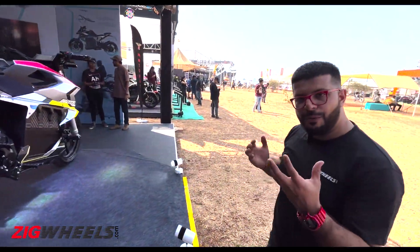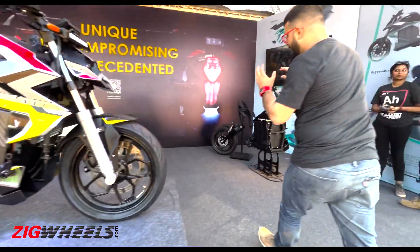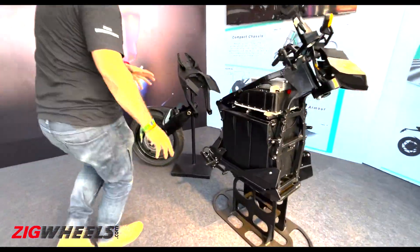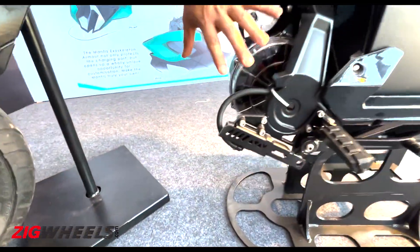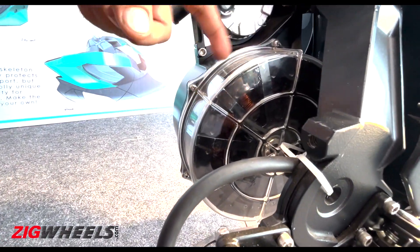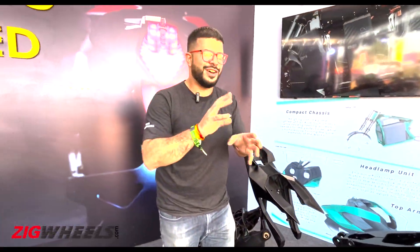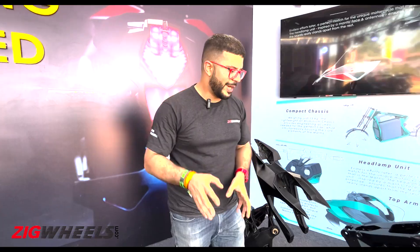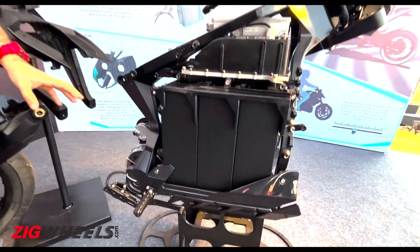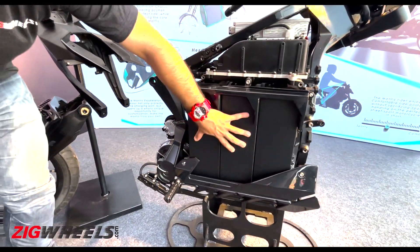Now what powers the Orha Mantis? Well, instead of showing it to you on the display bike, they have got an exposed bike here — so this is the heart. This is an 18 kilowatt continuous motor with its exposed casing, kind of like the dry clutch cover you find on high-end Ducati Panigales. This has a peak power rating of 28 kilowatts.